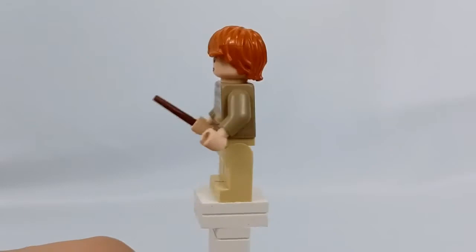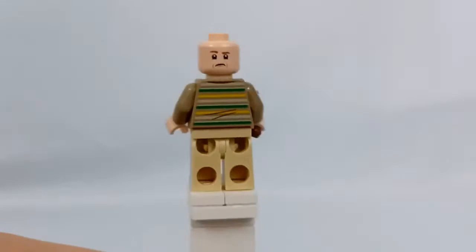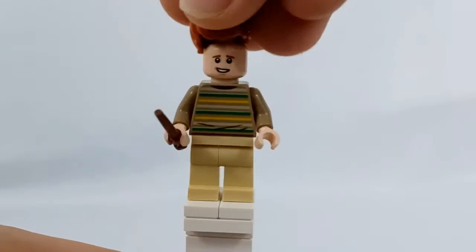Next up we do have Ron Weasley, who is not a super exciting minifigure either. The only exclusive piece about him is his torso, which I think looks really nice and is definitely the highlight of this minifigure. If you turn him around and remove his hair, you can see he does have an alternate face which fits him very well. We've gotten that head in multiple other Harry Potter sets, though.